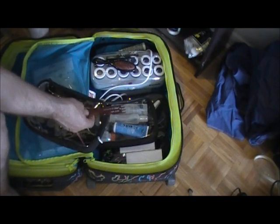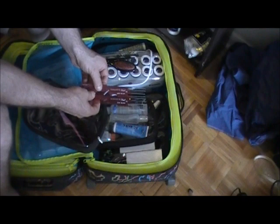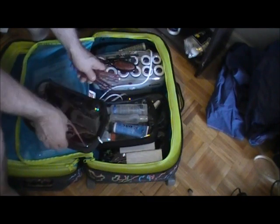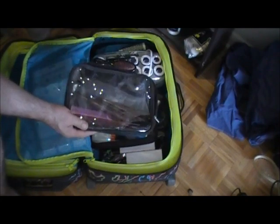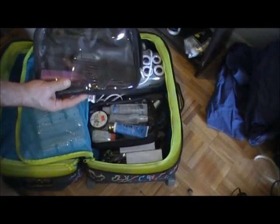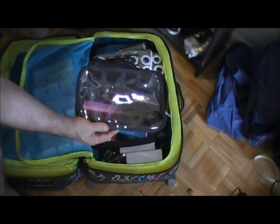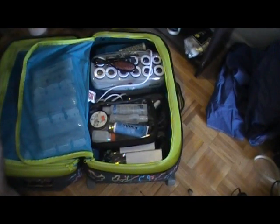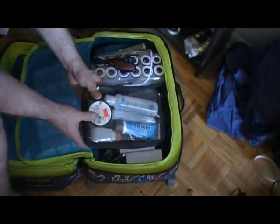I have a second teasing comb here — they're actually both the same, so it's nice to have two. I've separated everything into little bags, which I get from the Powder Group in New York City. The Powder Group sells bags very much like these. Next, we have our products kit — let's look at the kinds of products you should have with you on a shoot.